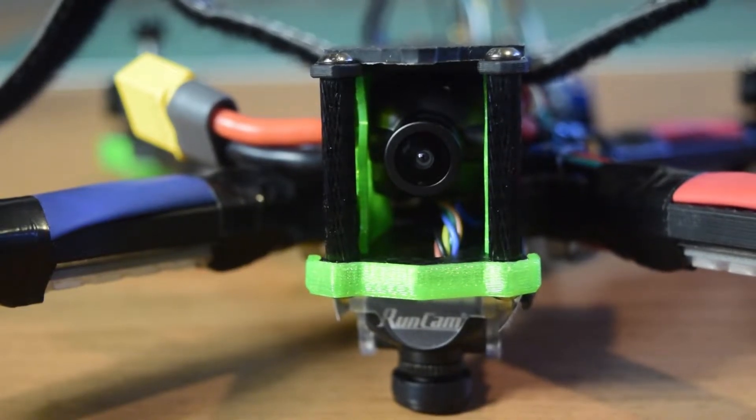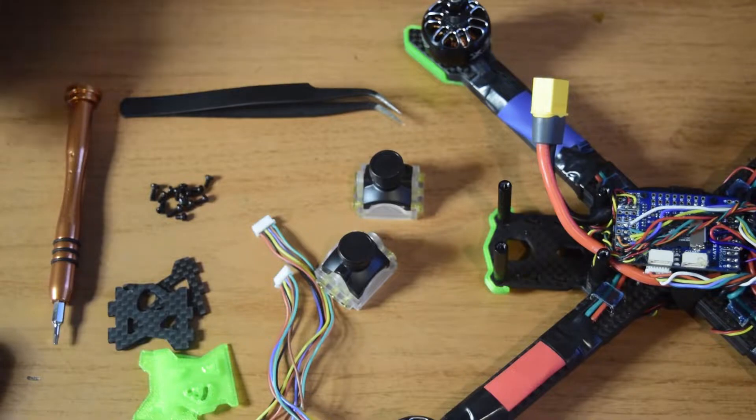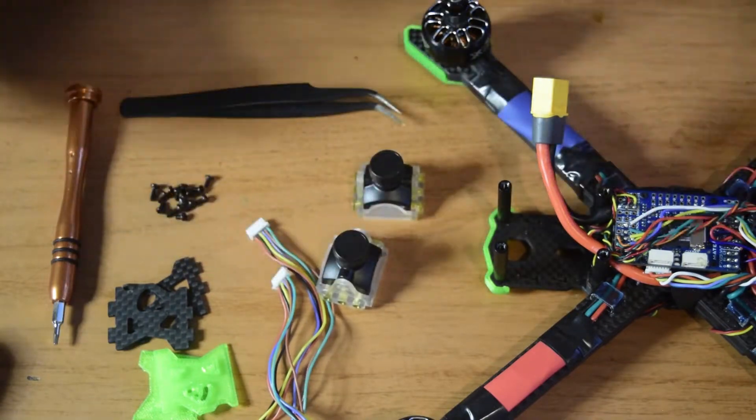Hello guys and welcome to my channel. This is one of the videos in the series I am doing here to create a drone from scratch for aerial photography. In this video I am going to tell you how to install the Runcam Racer 3 camera onto your drone frame.